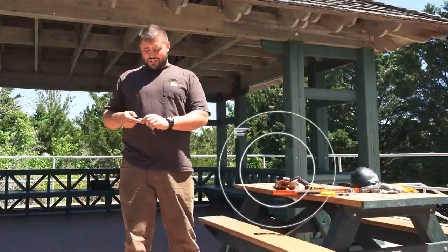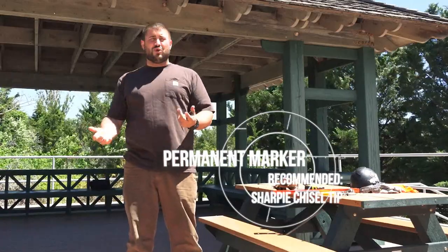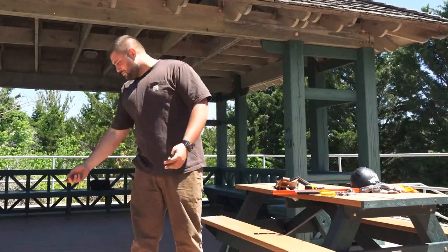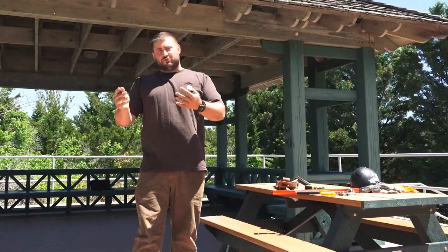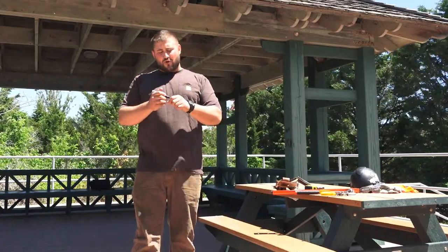To start, the first thing is a Sharpie — a permanent marker. All too often, I'm guilty of it: you need to make a mark and you don't have one. You pick up a chunk of dirt or broken concrete, and the only person that knows where the mark is, is you. We don't want to do that. Chisel tip Sharpie — mark for a cutoff, measurement, things like that. You can't go wrong with that.